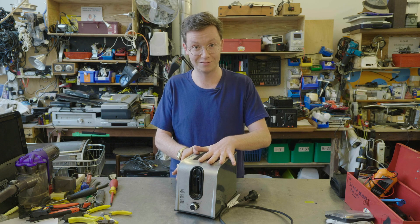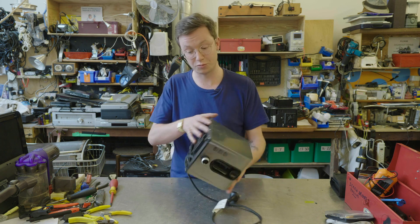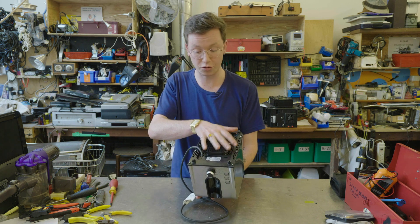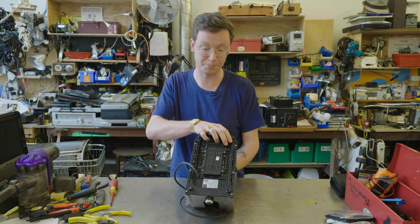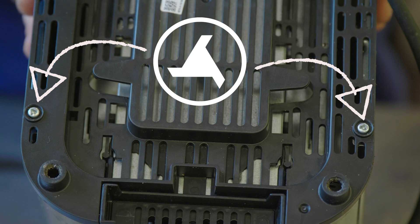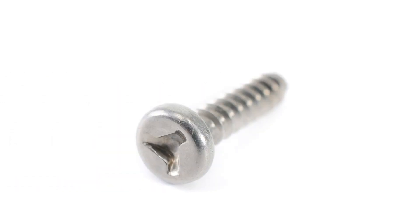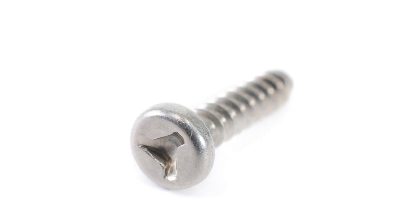So, we've got this toaster here. It's unbranded. Generally, the first thing we do is try and flip it over because all of these screws are the first thing we're going to try and take out. However, you can notice here from these screws, they're not actually Phillips head, they're not flat head. They are something called a tri-wing. It's actually a screw that's designed only to go in — you're not even supposed to take it out.